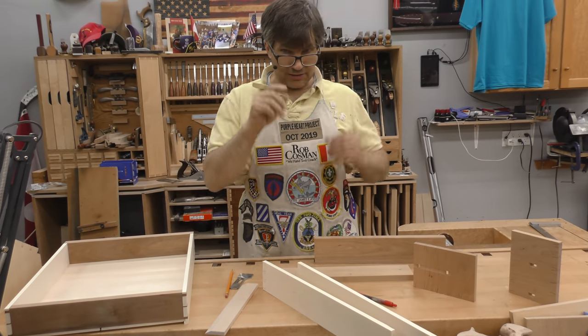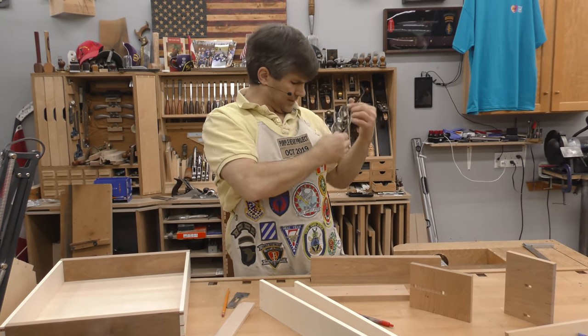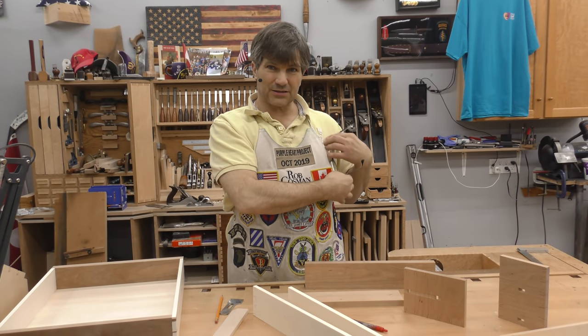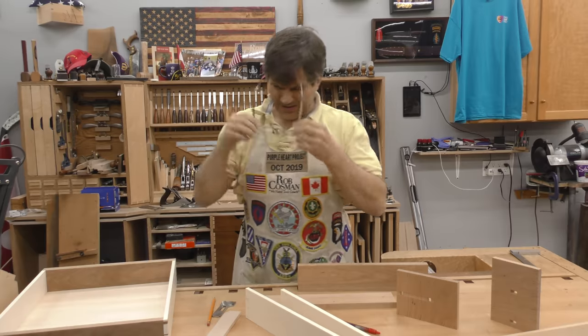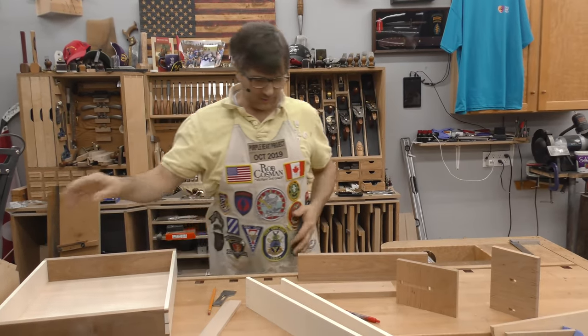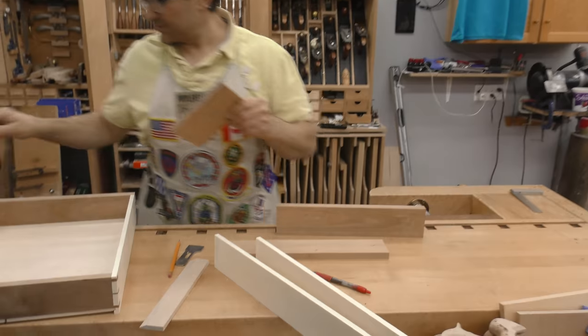Don't forget: Saturday night we're changing our live workshop times to 6 o'clock Eastern — it works better for the folks in Europe. And we're working on Angie's bed desk.